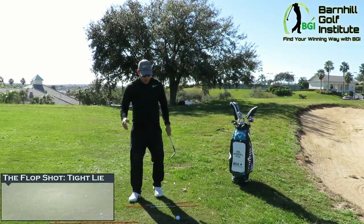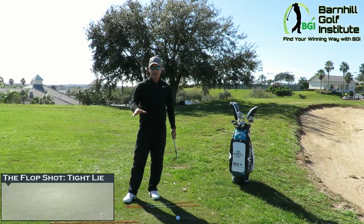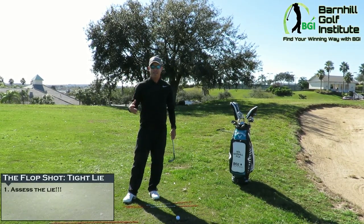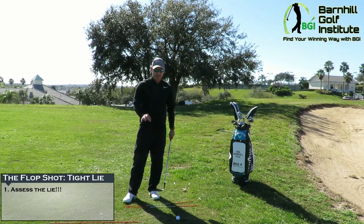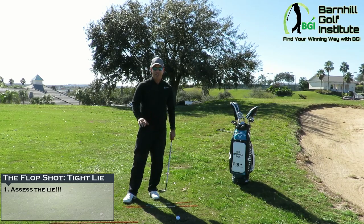First of all, when we get around the green, we have to assess what kind of lie we have. Is it sitting up? Is it sitting down? Is it a tight lie? Today we're going to talk about when it's a tight lie — there's not much grass, very little underneath. The setup is going to be different from other flop shot scenarios.